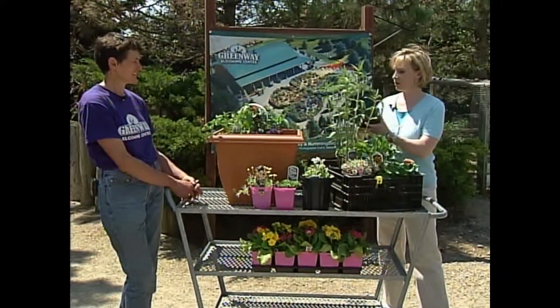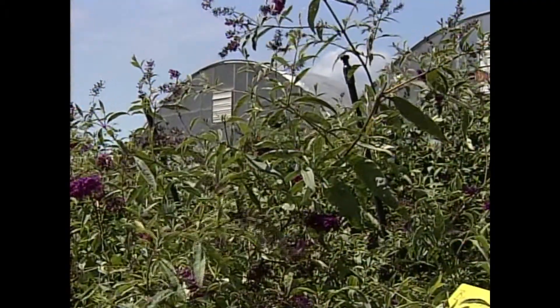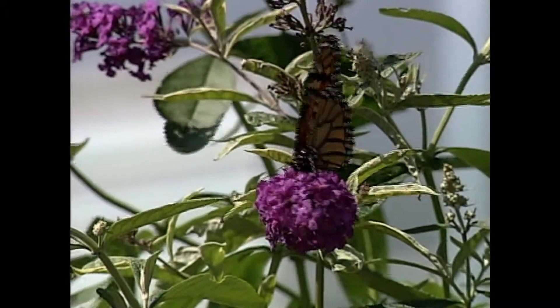The one people probably know is the butterfly bush, and you need a lot of room for one of these. Yes, and they are absolutely amazing at how they attract butterflies late summer and in the fall.